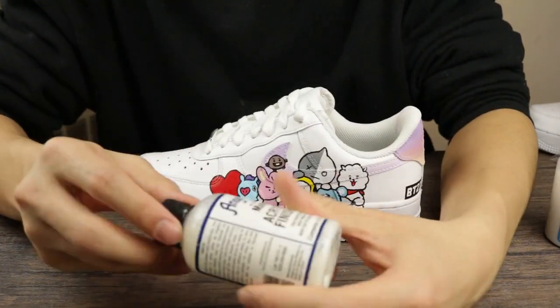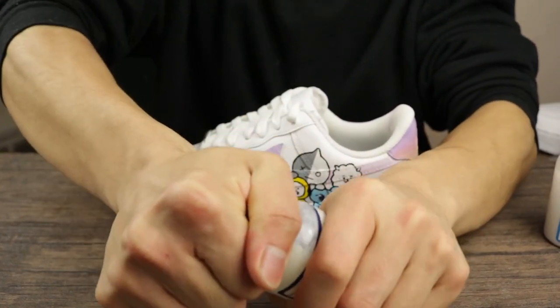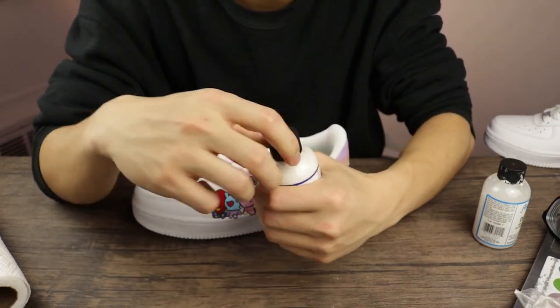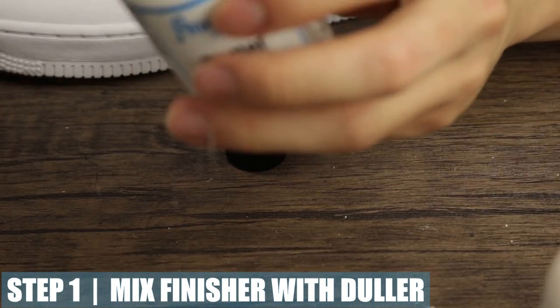Since this is acrylic paint, I thought it would make more sense to use an acrylic matte finish. First step: shake it and uncap. My hand is red from the old cap, so since I have another one I'll go ahead and use this one. Much better — pour just a decent amount.